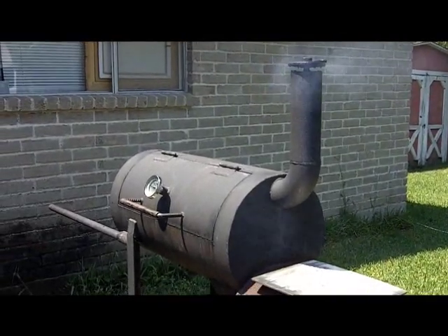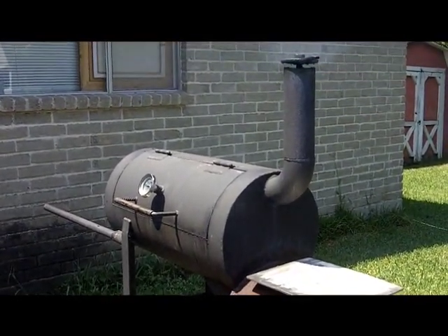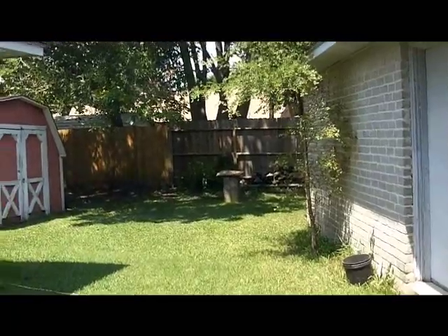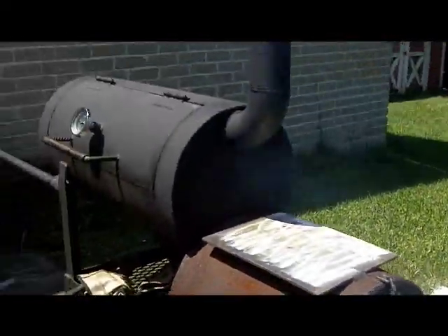It's a little bit warm today, Sunday — Labor Day Sunday. It'll be Labor Day tomorrow, and I decided to cook today. It's a beautiful day, a little bit warm like I said, and I've got my smoker going.